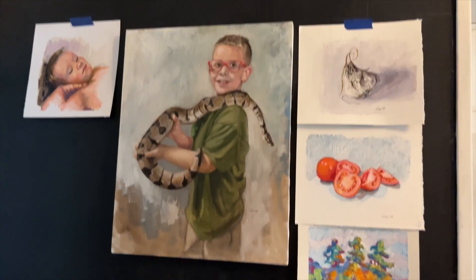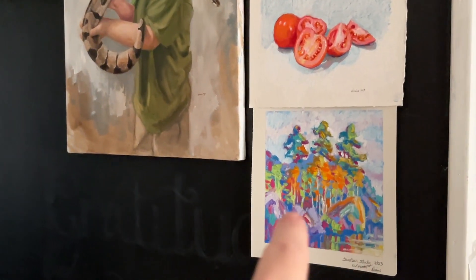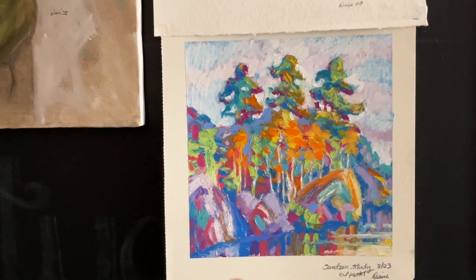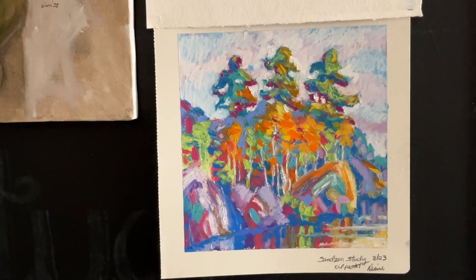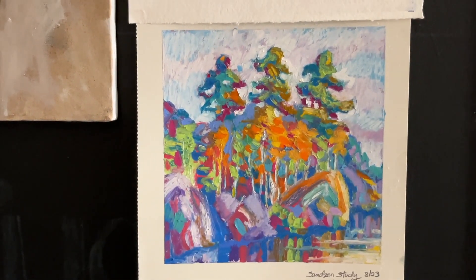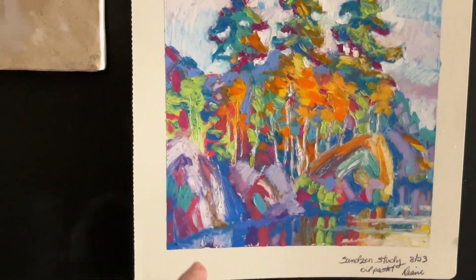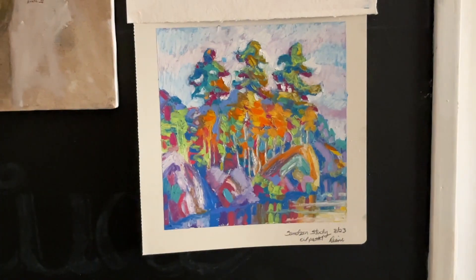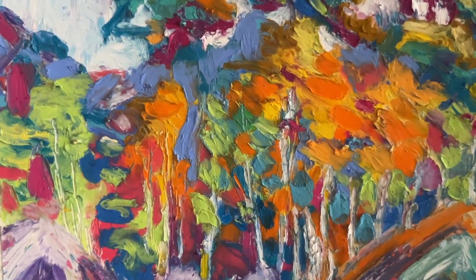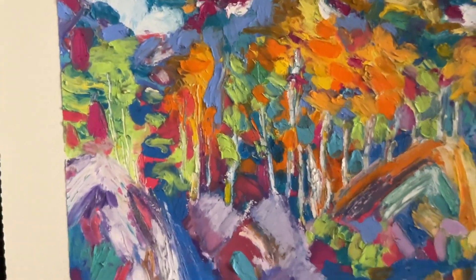I put work up as I finish it these days, just like I did behind me on the bulletin board — the cork board. This is something I want to do more of. This was a study of Berger Sanzane's work — he's a former Kansas professor — and I just love his use of color. I'm going to be doing a lot more studies like that. This is done in oil pastel and I need to do some in oil paint, because to get that thickness and texture I had to really lay it on. I just love that texture.